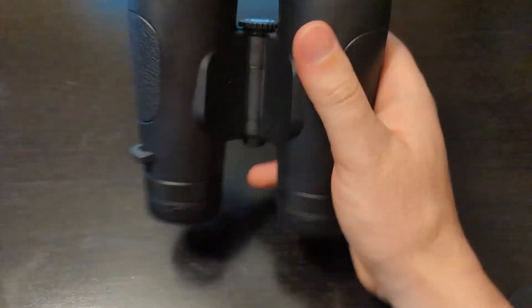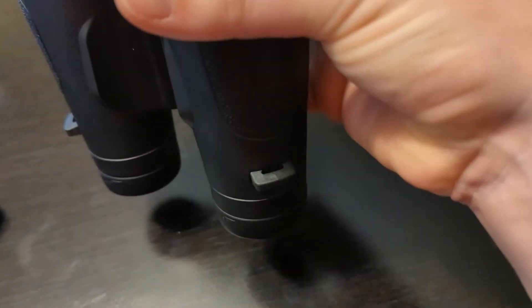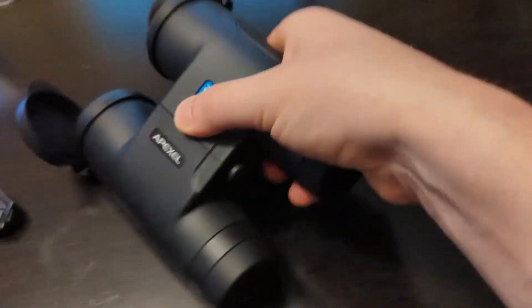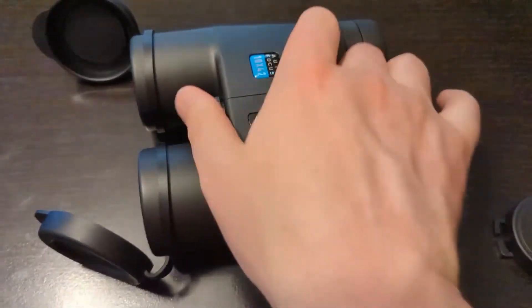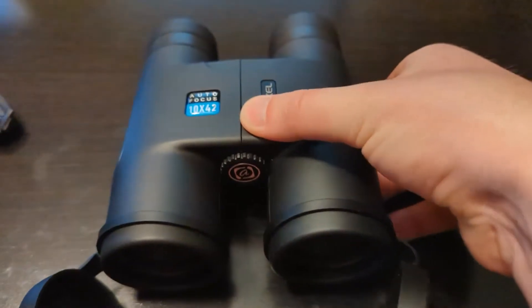Quickly free focus technology. Unlike most traditional binoculars, these are integrated with proprietary free focus technology. This gives you perfect crisp and sharp focus in just a matter of milliseconds without manual focus.